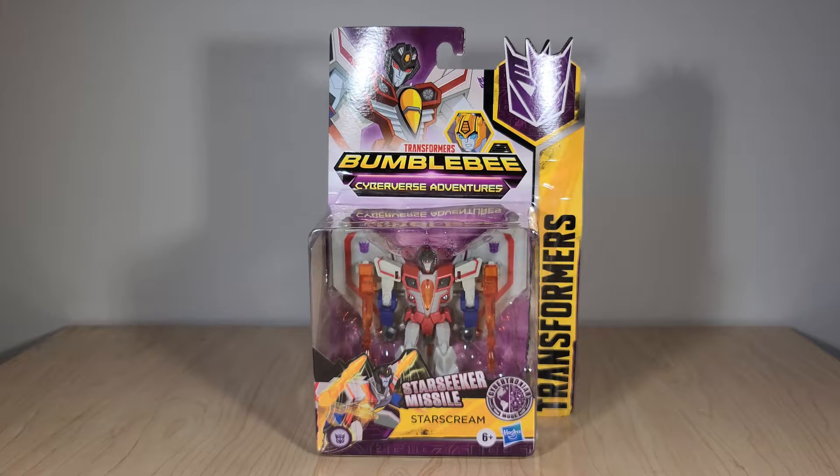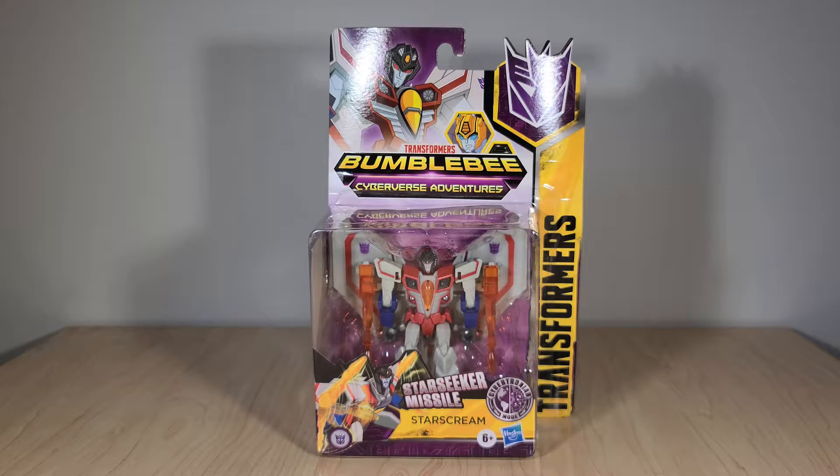Welcome back, everyone. Today I'm doing something I haven't done in quite some time — I'm reviewing a Cyberverse Warrior-class figure. I had stopped doing this for a while because, honestly, those videos just flopped horribly; nobody really seemed to want to see those. But with the renewed hype around Cyberverse because of the deluxes, the fact that the series is coming to an end, and the new Warriors seeming much more in line with the Robots in Disguise Warriors and just a lot more quality, it's renewed my interest in reviewing these.